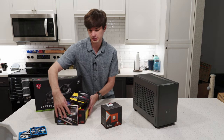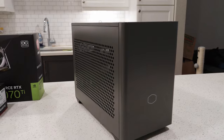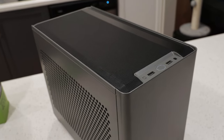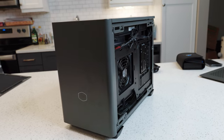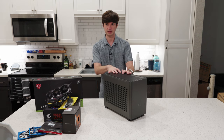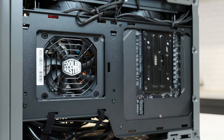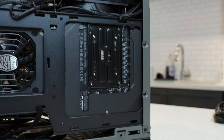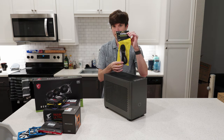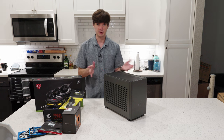Moving the hardware aside for a moment, I want to talk about the case first. Here is the case — this is a Cooler Master NR200P, and it is the Max edition. Max edition means that this comes with a 240 millimeter all-in-one cooler at the top — two 120s — pre-shipped and installed in the case. It also includes an 850 watt power supply. Unfortunately, it's not an ATX 3.0 power supply, so we will have to use an adapter with this 4070 Ti. The cables are braided, which should look consistent with the aesthetic.